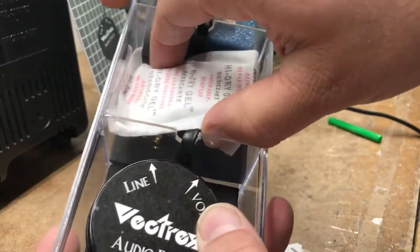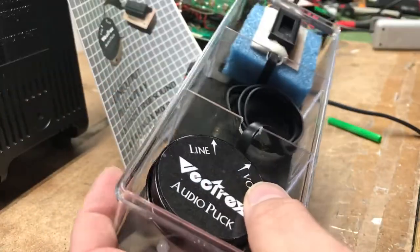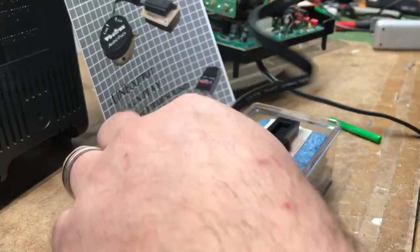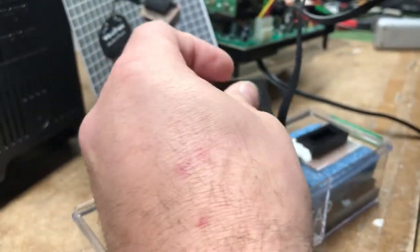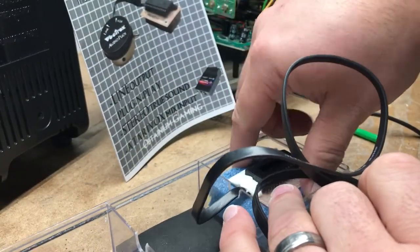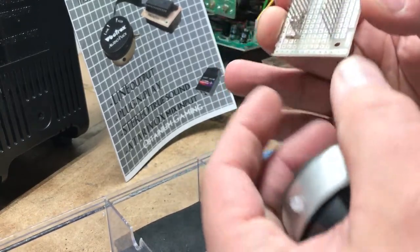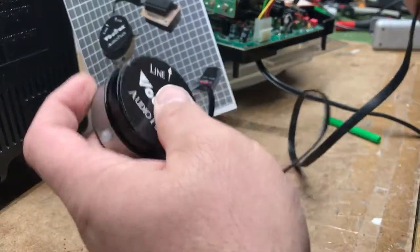There's also a desiccant packet to keep the moisture out of the box during shipment or storage. Take the puck out and lift up the foam underneath to hold it in place, then put the foam back in. Now these pins are very delicate and they can break real easy, so take your time when we put it in.